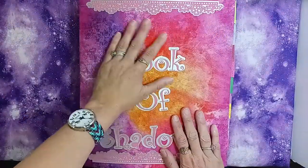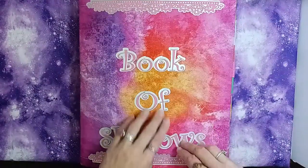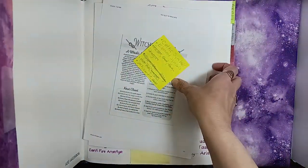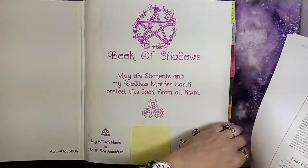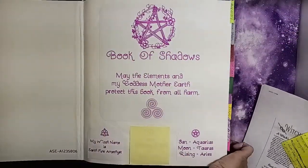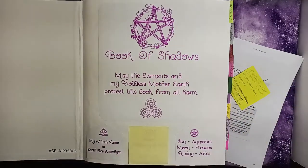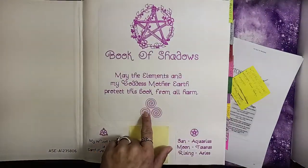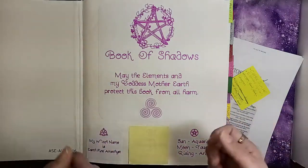Here's a closeup view of the cover. Like I said, I did all of the iron on and made the cover myself. This is what the inside looks like — some decorative letters. This is my cover page. I have my pinnacle here and my spirals, and it says 'Book of Shadows — may the elements and my goddess mother earth protect this book from all harm.'